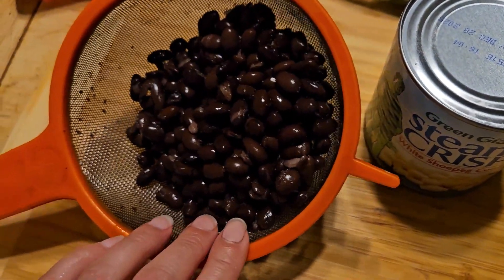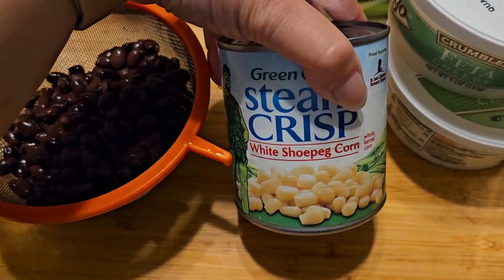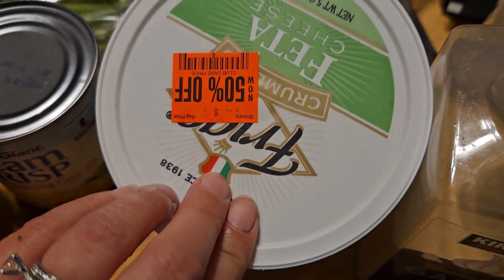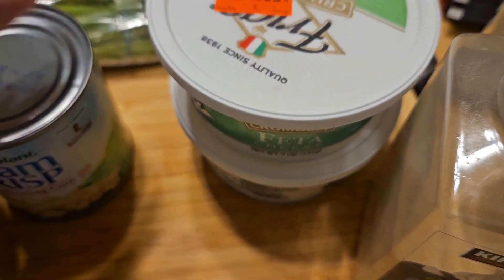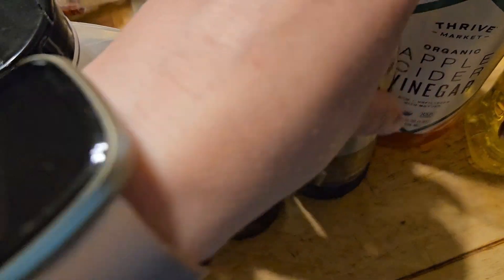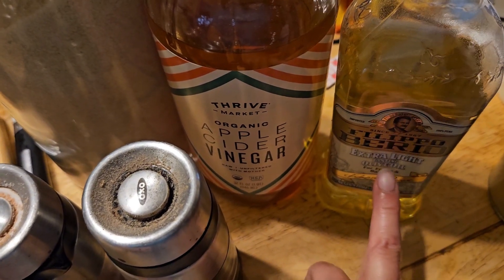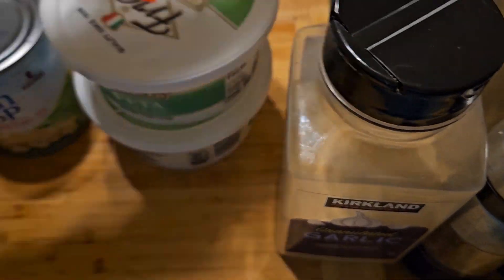It's just a can of drained rinsed black beans, a can of white shoe peg corn that's strained, and feta — I have two five-ounce packages I got on clearance. For the dressing it's garlic powder, salt and pepper to taste, a little bit of sugar, apple cider vinegar, and extra light olive oil.